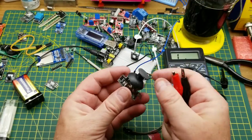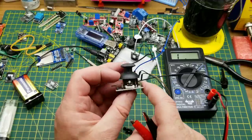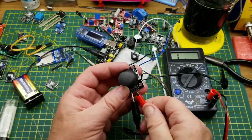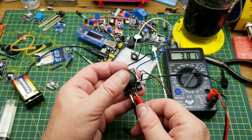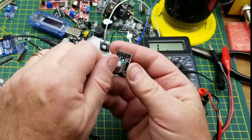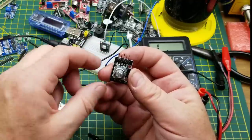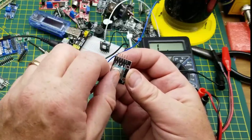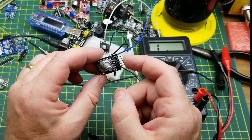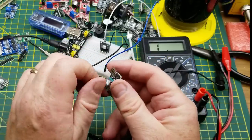Next is a joystick module — it has two potentiometers, one for X and one for Y, plus a little switch that activates when you click down. Just like any variable resistor, resistance changes when you move it. This rotary encoder looks like a potentiometer but it isn't — it's two switches set a certain number of degrees apart. As you turn it, one, both, or neither are activated. I've got an entire video on these. It also has a push-click switch.